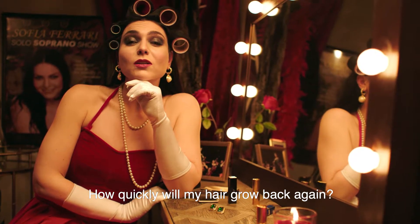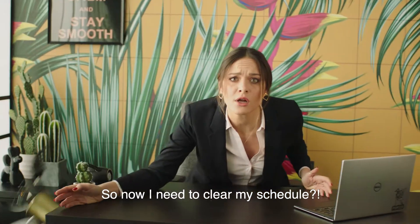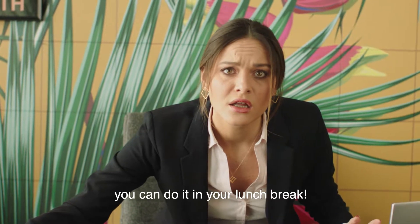How quickly will my hair grow back again? Just a few treatments and you're probably done for good. So now I need to clear my schedule? The Soprano is actually so fast, you can do it in your lunch break.